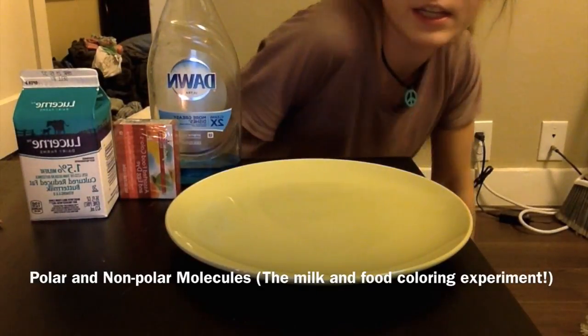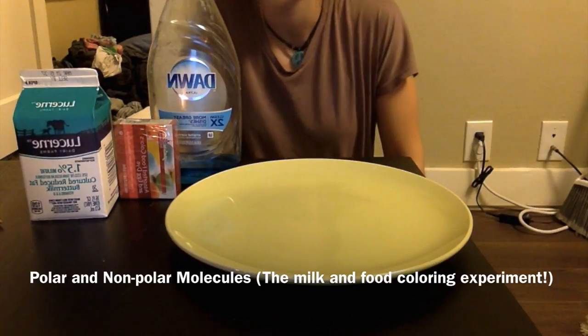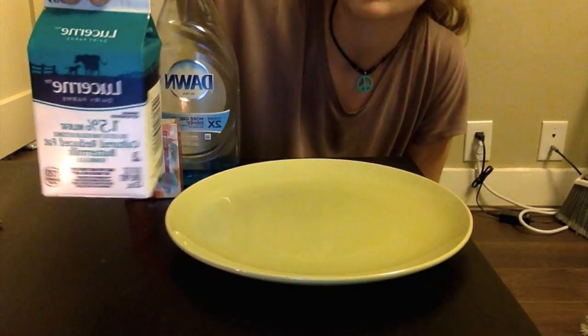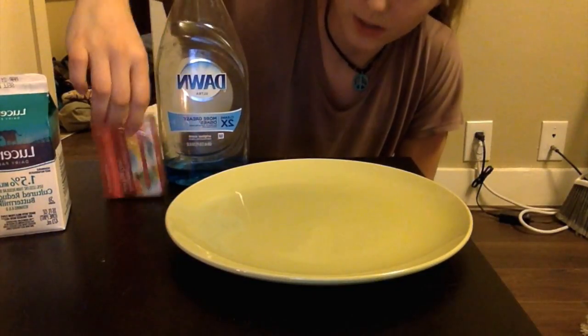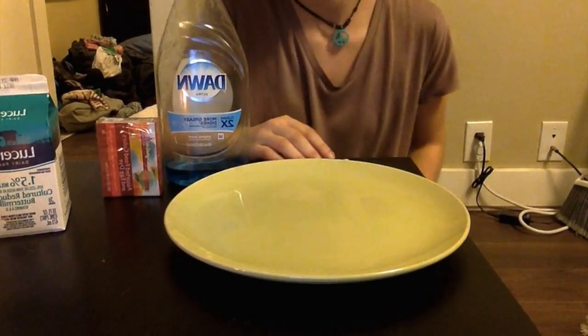Hello, my name is Kaylin and in this short experiment we are going to learn how polar and non-polar molecules can interact using simple ingredients: 2% milk — this is 1% but 2% would work better — dish soap, food coloring, clean Q-tips, and paper plates. In this case I have a glass plate.